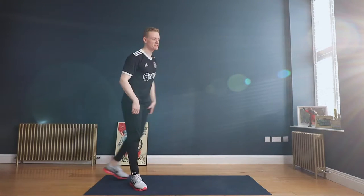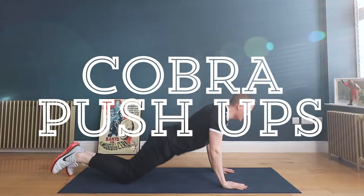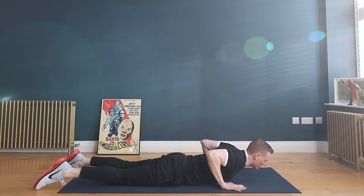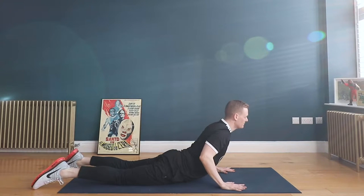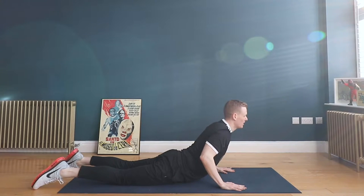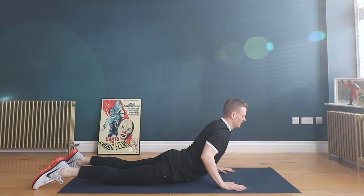Moving on to some Cobra style push-ups — come all the way down onto your chest, hug the elbows in super tight, and as you push yourself up it looks like a little bit of a backbend. Lift but don't lock out the elbows, then come all the way back down. Push, don't lock out the elbows, really squeeze them in, lower down.